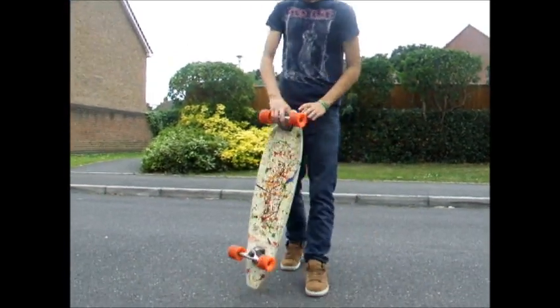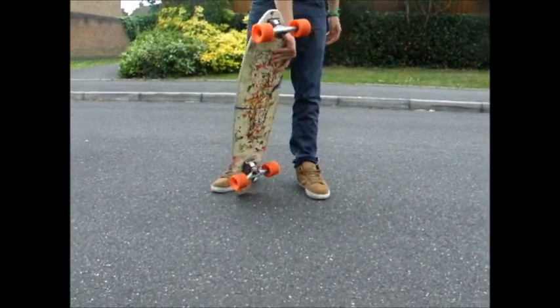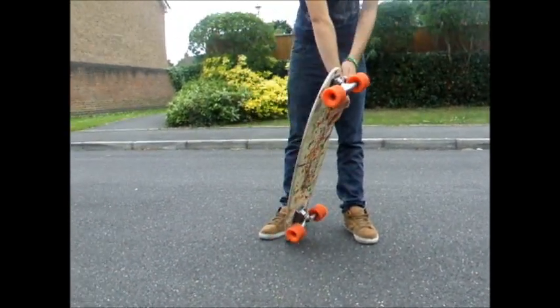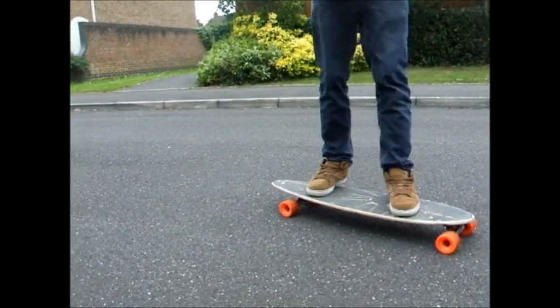What you've got to do — all you've got to do — pop the back so that it pops up to your hand, grab it here, your forearm over there, spin the board 360, pull it down, land on it right away.